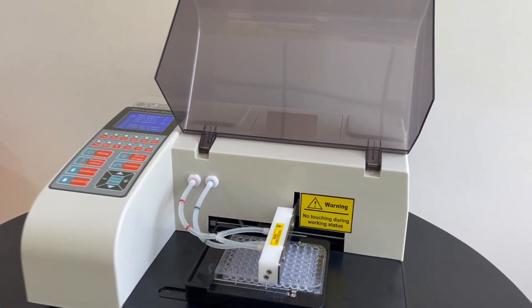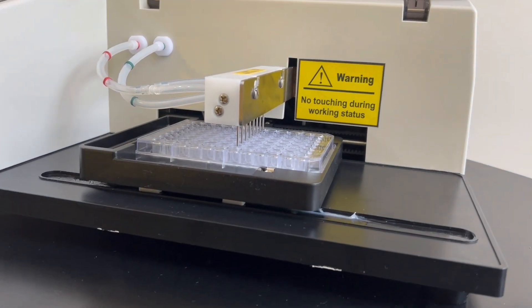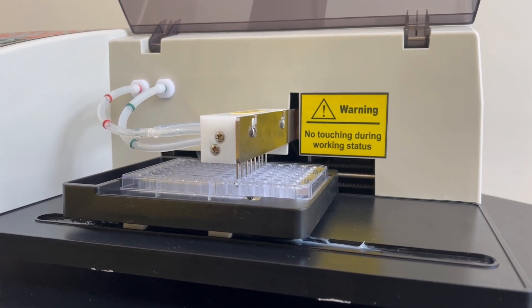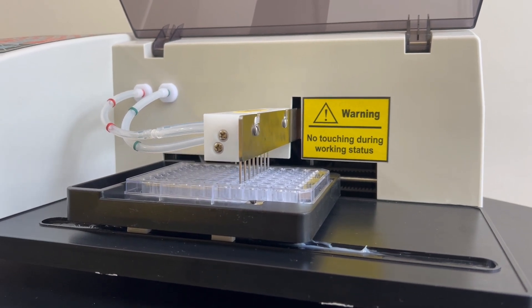Achieve precise and reliable aspirating with two positions, resulting in a residual volume of less than 0.7 mL, ensuring accurate and consistent results.